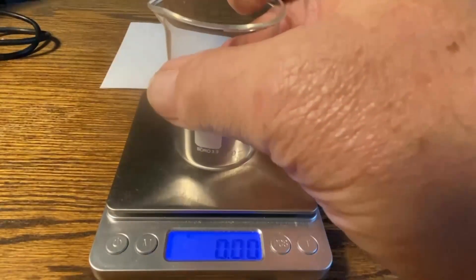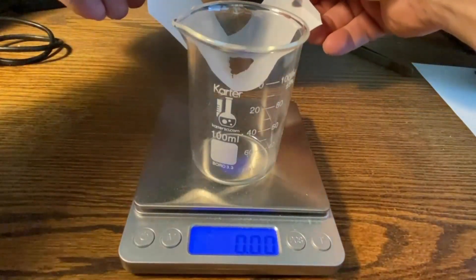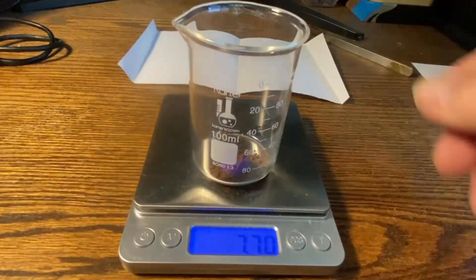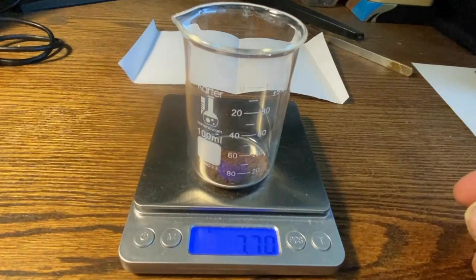Now that it's nice and dry, we'll go ahead and weigh our powder up to see where we ended up. Get it all tared back to zero — and our powder weighs right about 7.7 grams. That's a little lower than expected by half a gram to a gram. I may have lost some gold in this process by keeping the fingers and foils together — something to explore in a future video. Anyway, this concludes this video. Thanks for watching — if you enjoyed it, please like, subscribe, and share.